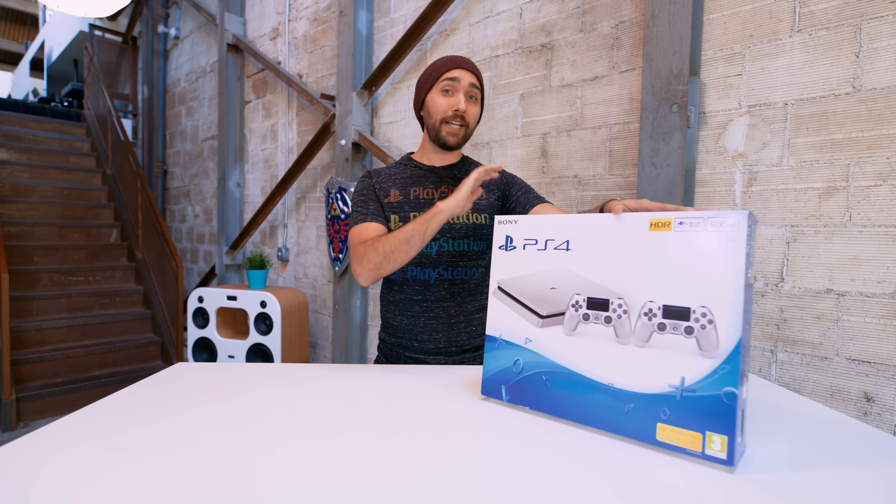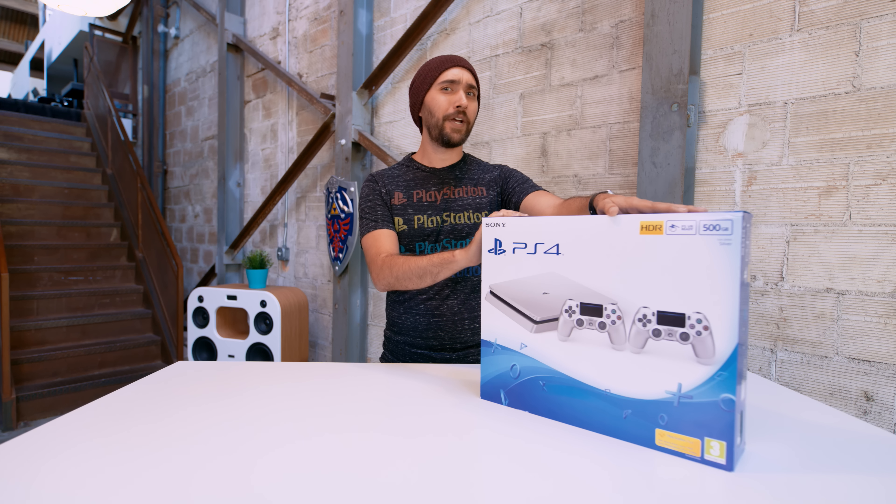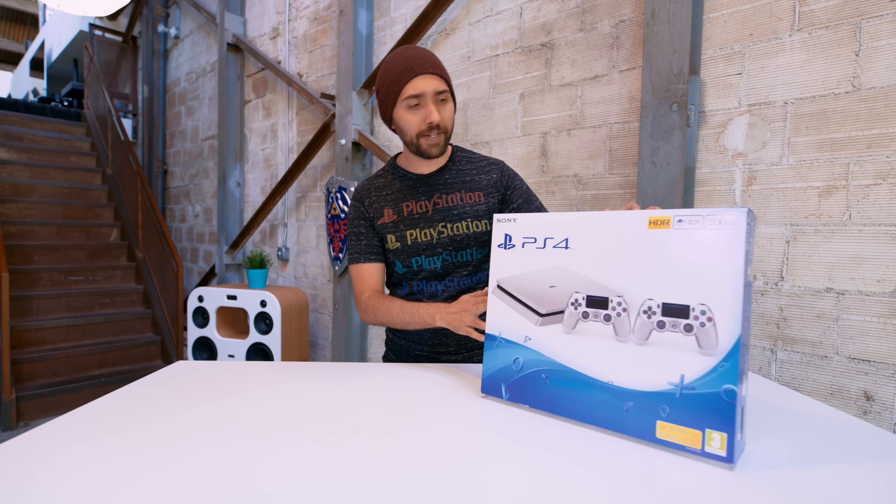This is currently only in Europe. I actually had ordered this off Amazon UK to import it, which it said it didn't ship to the US, but here it is.